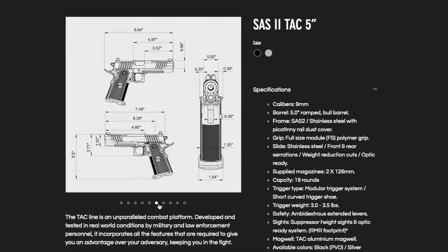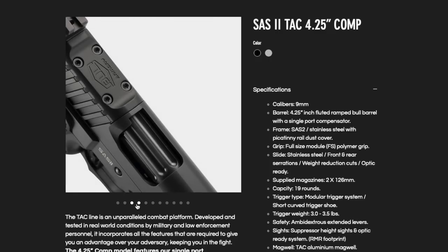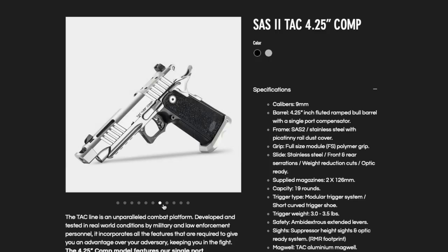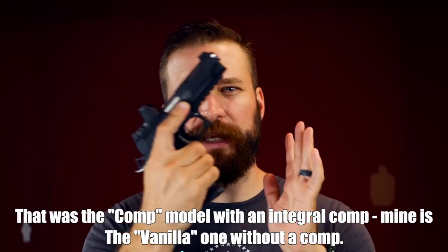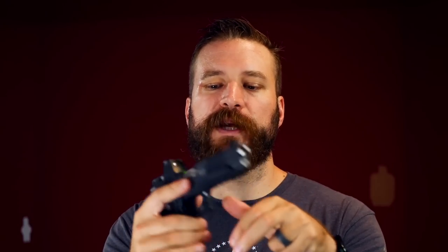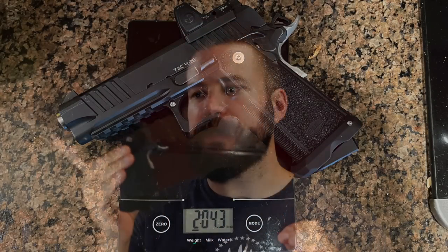There is the 5-inch version called the TAC-50, and then there is the TAC-425, which has a 4-1/4-inch commander-style barrel. This is roughly a commander-sized gun — obviously wider than a single-stack 1911 commander, but also lighter, weighing only about 35 ounces unloaded. It's kind of a jack-of-all-trades, honestly.